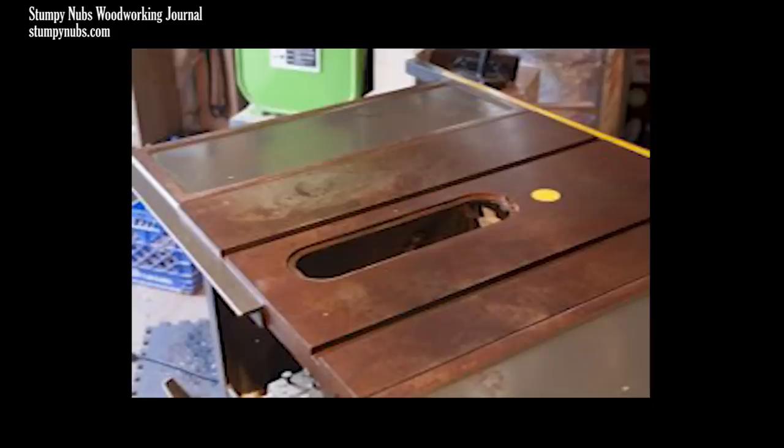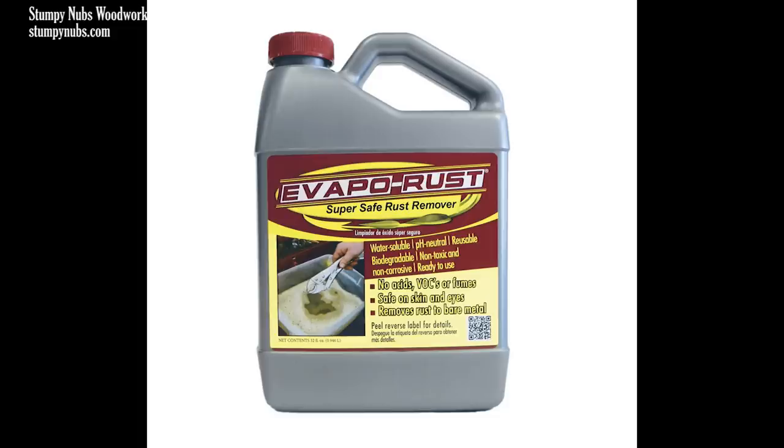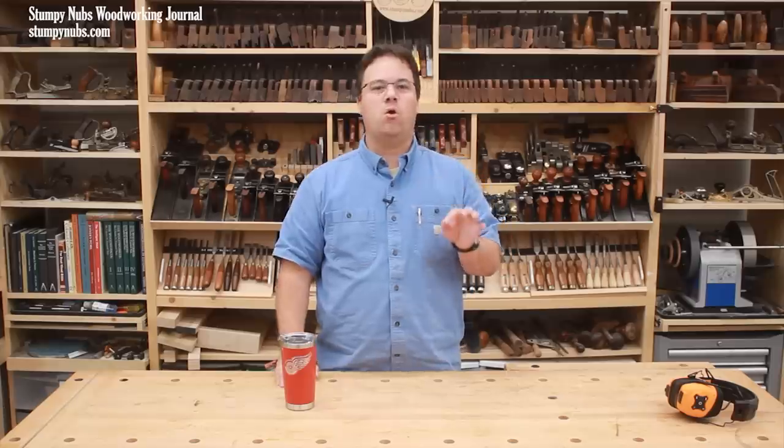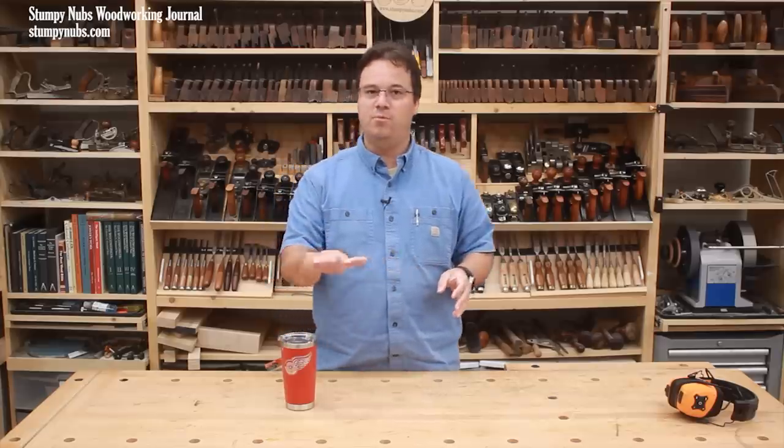If your saw looks like that, I recommend getting some chemical rust remover like naval jelly. Now if you don't want something that's been harvested from belly buttons, you may try something like Evaporust that will dissolve all that rust on the top. But these are only for the worst case scenarios.